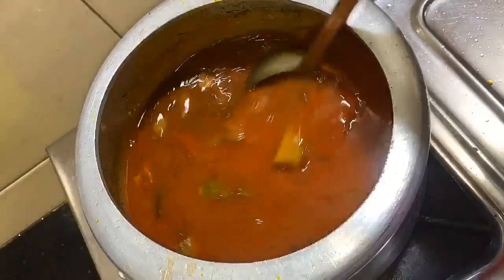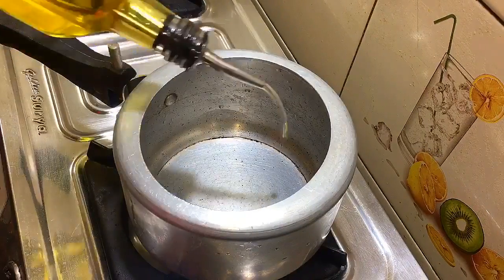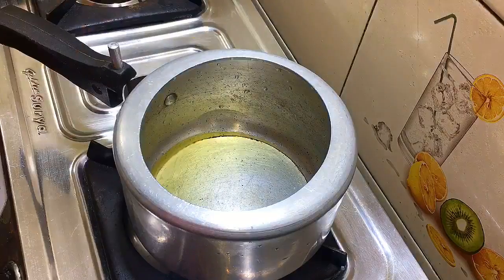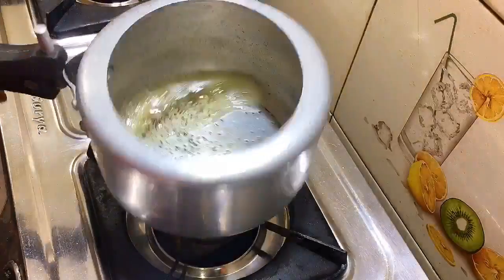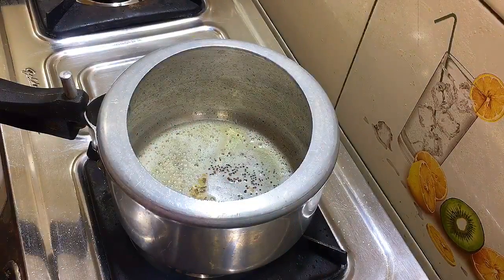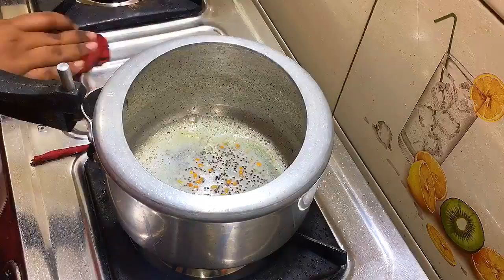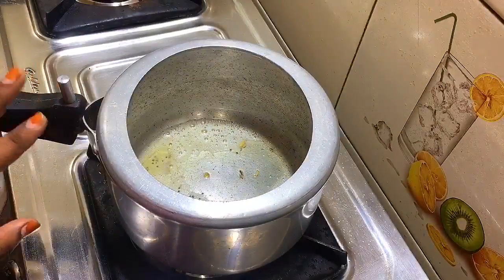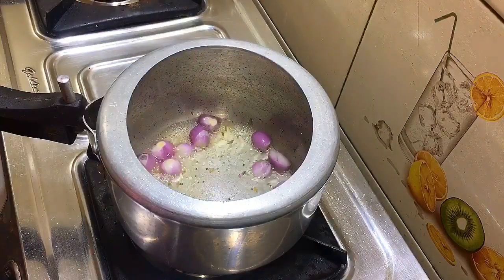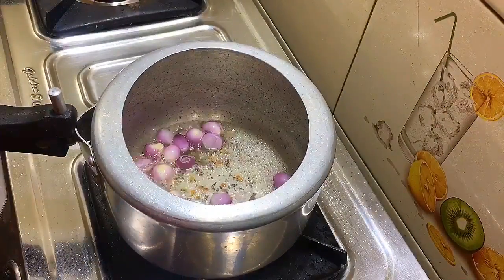I will add 3-4 tbsp to the cook in the morning. Add a small spoon. I am using a small spoon to add some.